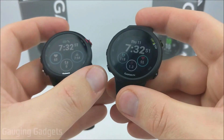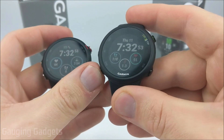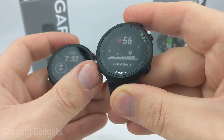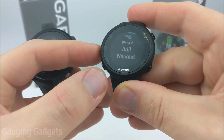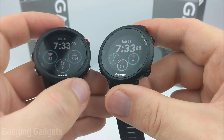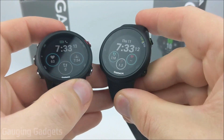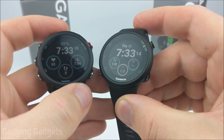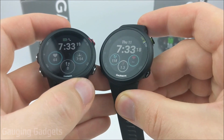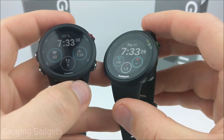When it comes to widgets — basically the data screens you can see by swiping up or down from the watch face, such as health stats, steps, heart rate, and things like that — both watches will have very similar widgets available. The only one missing from the 45 is the Varia controls. Varia is a camera from Garmin, and you will not have the ability to control it with the 45.